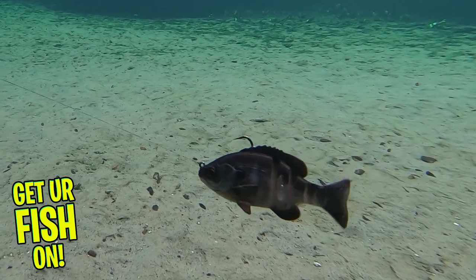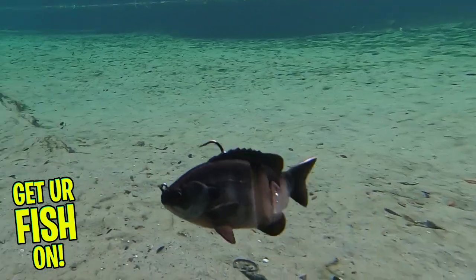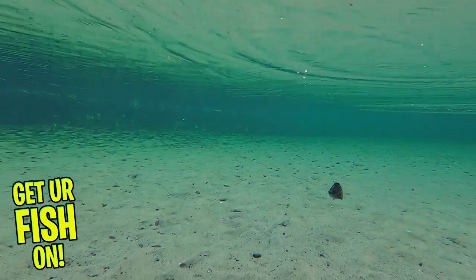This is one of the most realistic bluegills on the market. And I've got a feeling I'm going to smash some with this baby. Okay, I got to calm down. Let's get back to this.